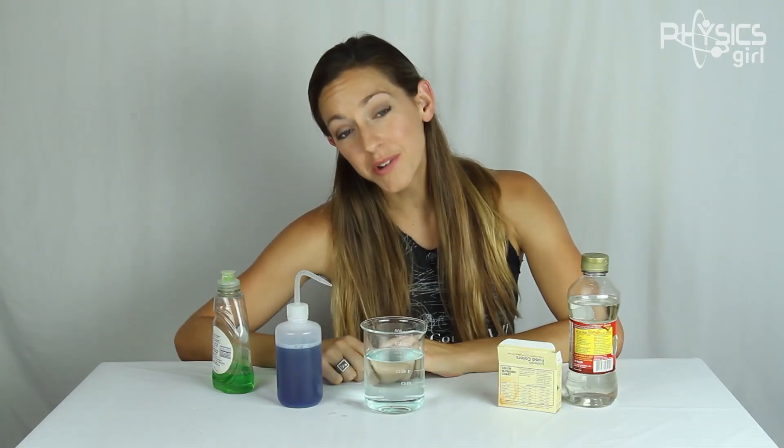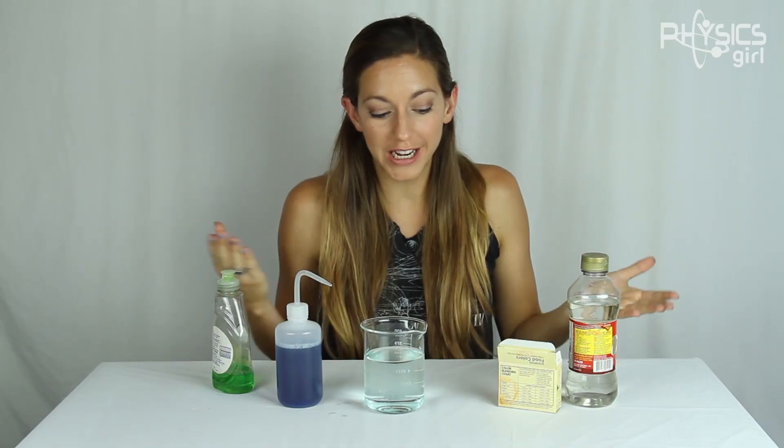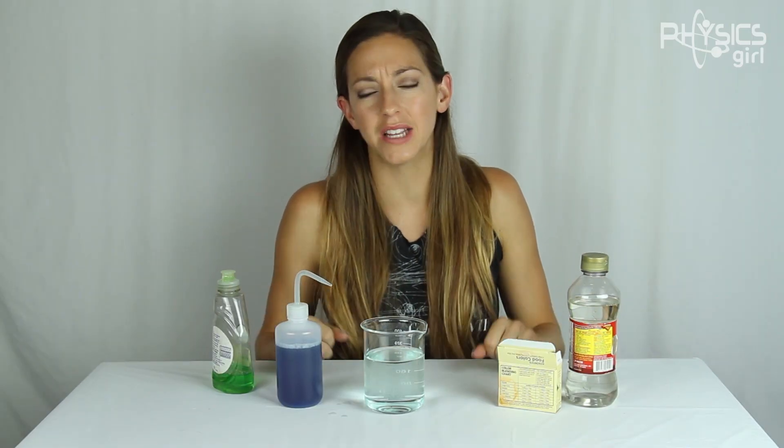Despite sounding like some exotic form of matter, anti-bubbles are actually just as common as regular bubbles. You make them when you wash your hands with soapy water, but they pop much more easily than regular bubbles.